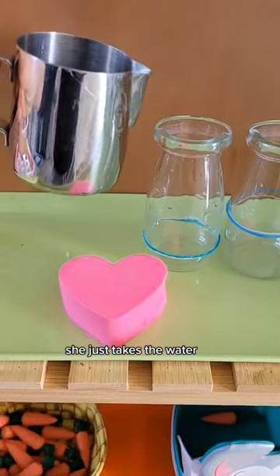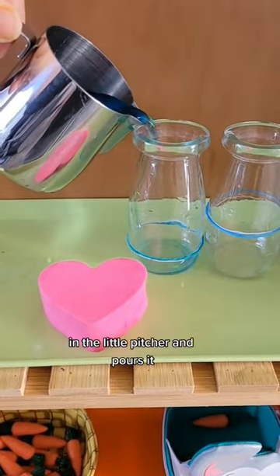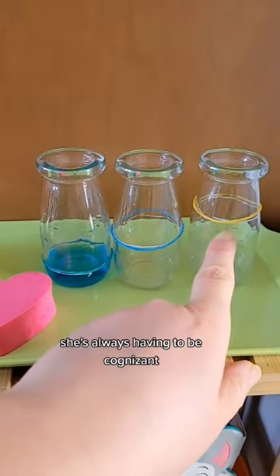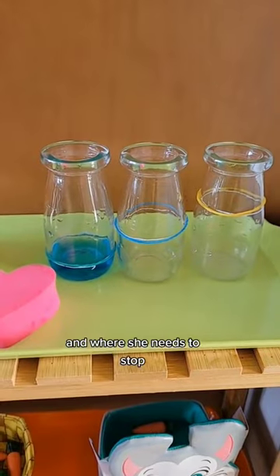The pouring to the line activity: she just takes the water in the little pitcher and pours it, having to stop exactly at the line. Because each line is different, she's always having to be cognizant of where the line is and where she needs to stop.